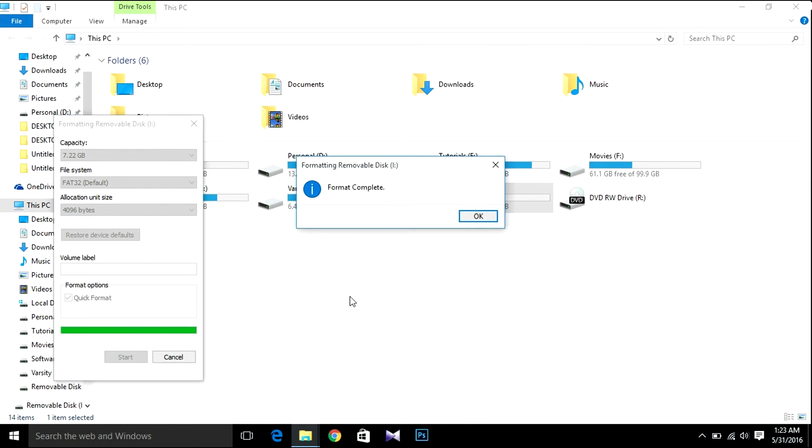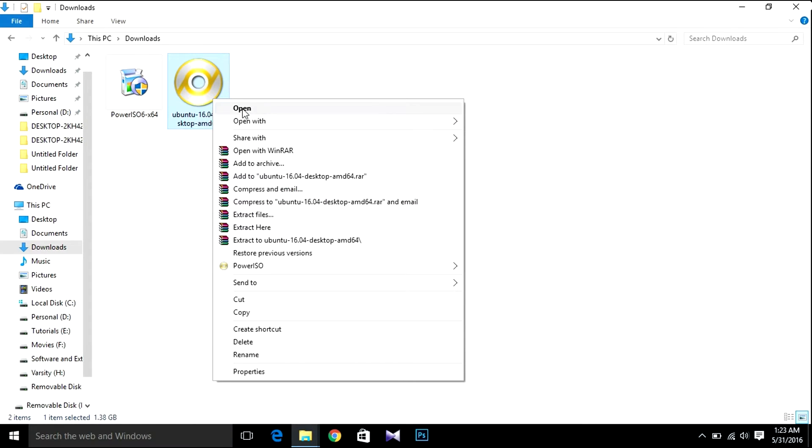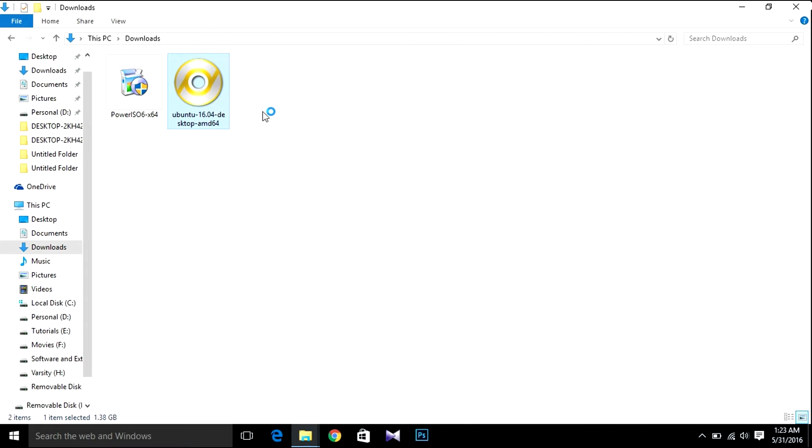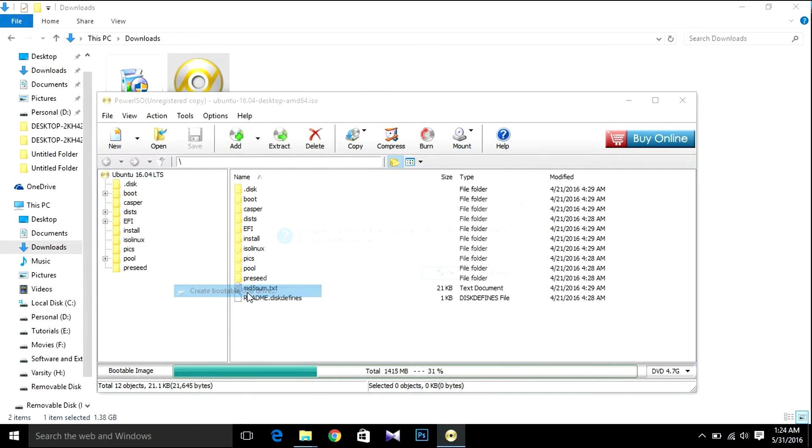After formatting, hit OK then Close. Now open your downloaded Ubuntu ISO file — I downloaded Ubuntu 64-bit. Right-click it and select 'Open with PowerISO'. In PowerISO, hit Tools, then 'Create Bootable USB', then hit OK and then Start.